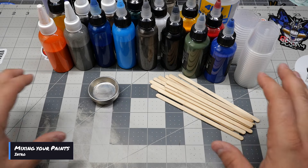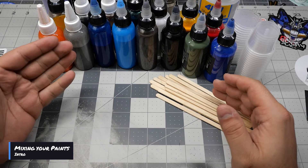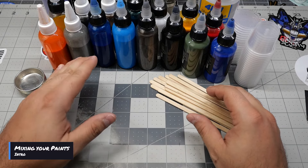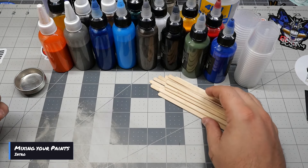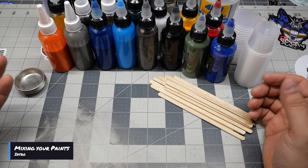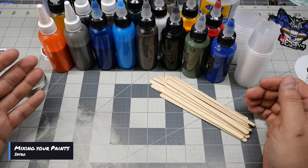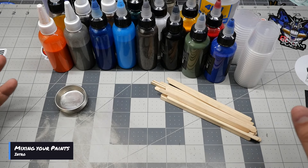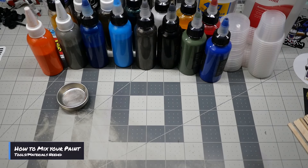So the first thing I want to talk about is mixing your paints. I already went through a video on how to mix or thin your paints and explained how to make self-made labels so you can sort your paints and have them pre-thinned for whatever you're going to paint. The question that arose from most of you was: what if I want to mix my paints to do custom work instead of just using standard colors?